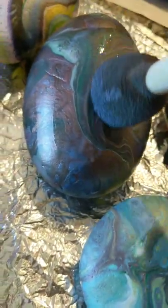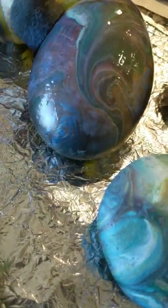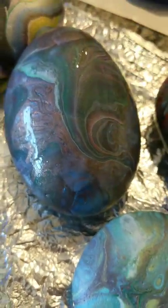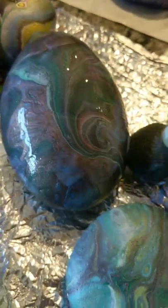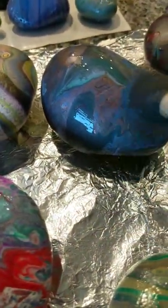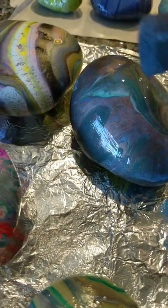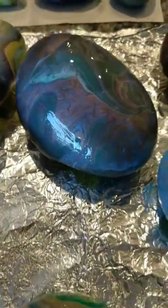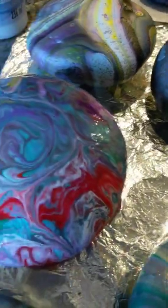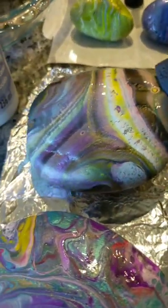As I'm sealing I'm trying to be by the window so you can see — they're pretty, but once they get sealed it just enhances the beauty so much. The fun part of the process is not only the pouring but also the sealing part. I always seal and recommend you seal the tops last, because if you seal the tops first, you'll flip it over and it'll mess up your seal. The tops are what people are really looking at.